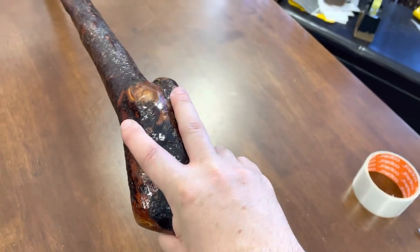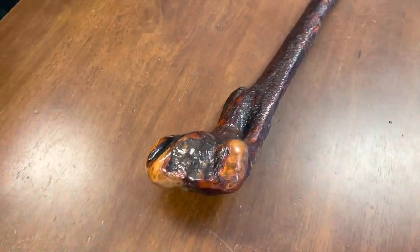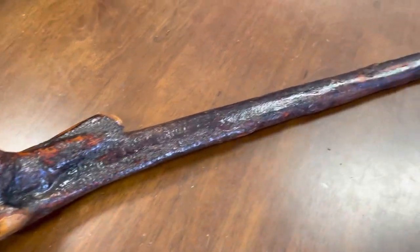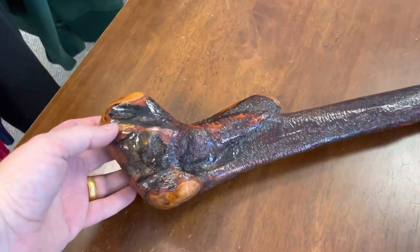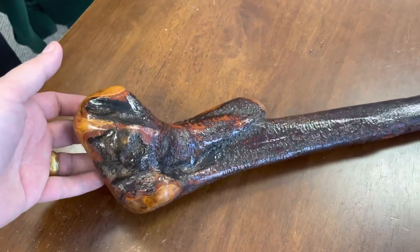So if you're looking for a really good, unusual, one-of-a-kind Irish Blackthorn walking stick, this would be it. I don't make sticks like this often because I can't find the wood, and when I do find a piece like this it's something special. If you're following my channel, you haven't seen something like this before.